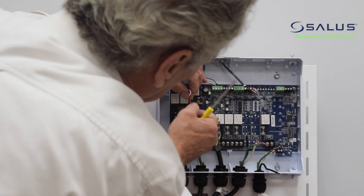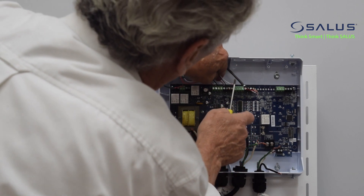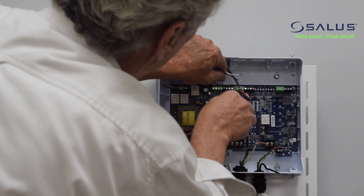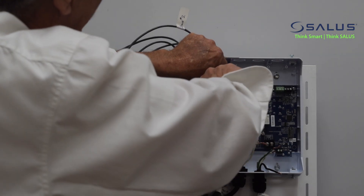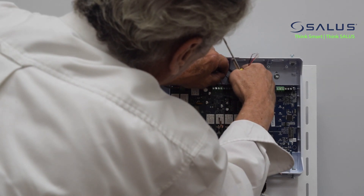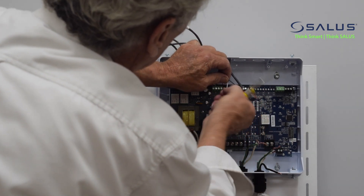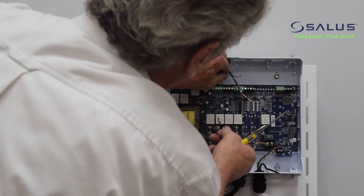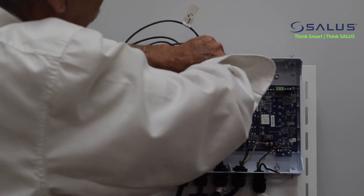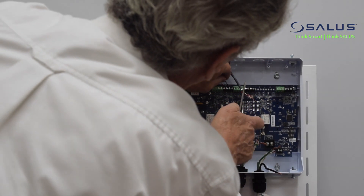We have thermostat number two. Again, we're going to go R, W, C. Make this nice and neat — any little strands in the way you've got to be careful about. Tighten it down, give a good tight turn on the unit. That is thermostat number two wired.